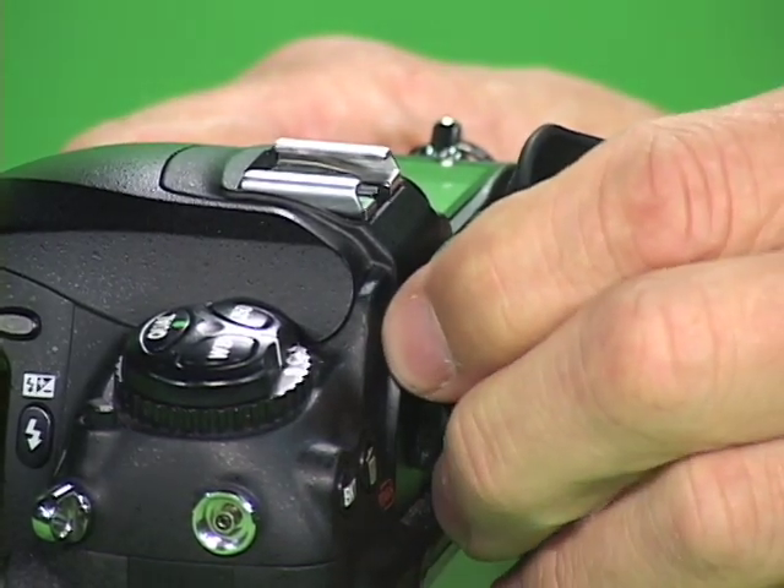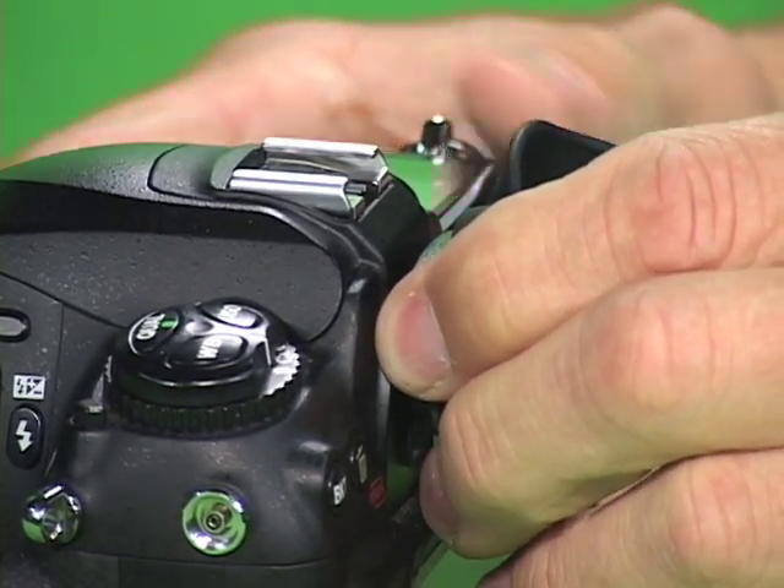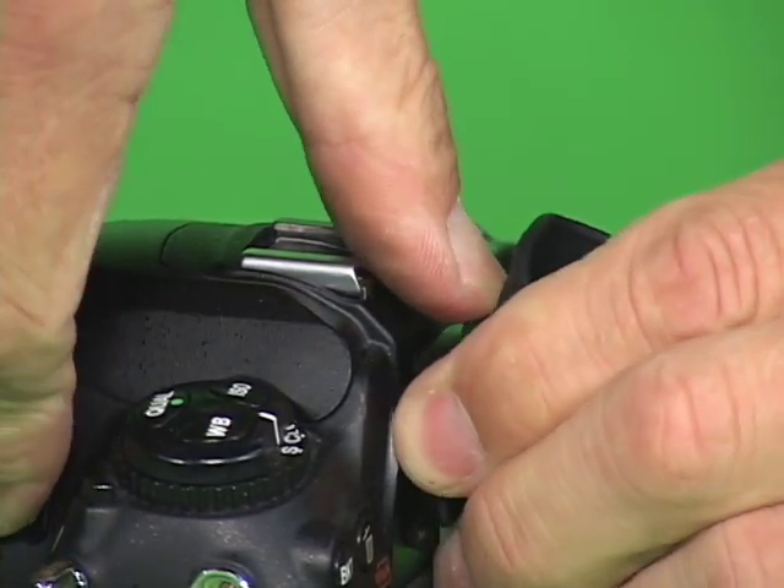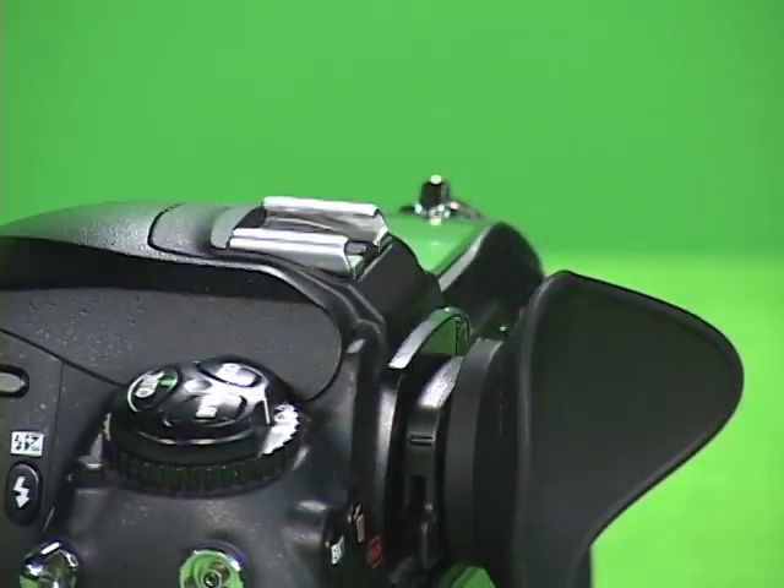Put your index finger and your thumb back onto the hood eye, bringing your thumb from the top over the hot shoe. Press down on your thumb and it locks into place.